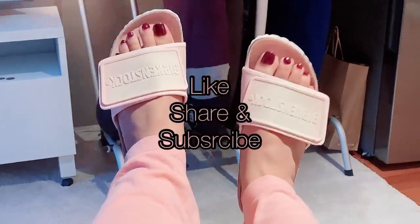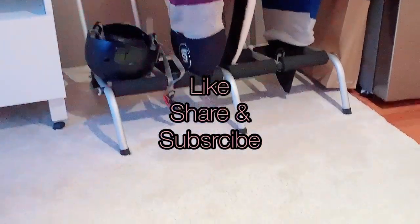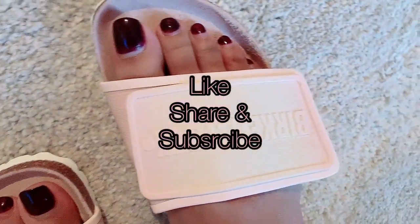Thank you so much for watching, guys. Please like, share, and subscribe. See you in our next video. Bye!